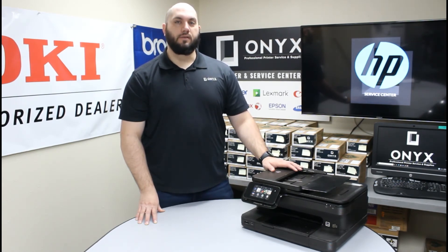If you have any questions or concerns, please feel free to reach out to Onyx — we would love to help answer those for you. Also if there is any way we can help supply any of your printer or office supply needs, please feel free to reach out to Onyx and we would love to help supply those for you as well.